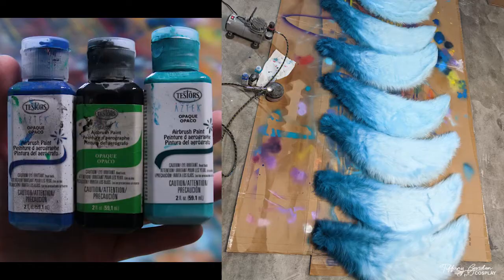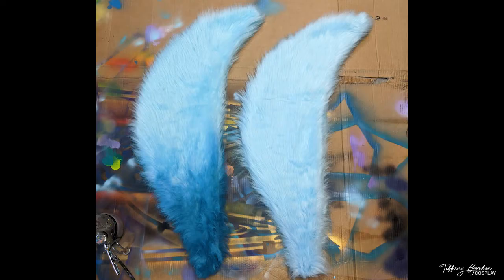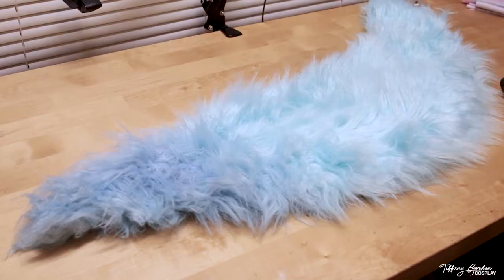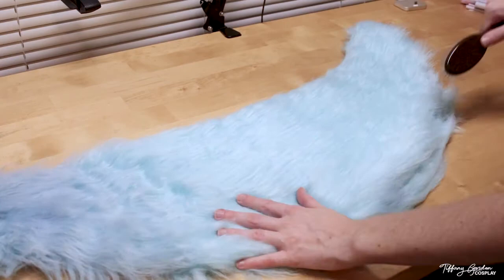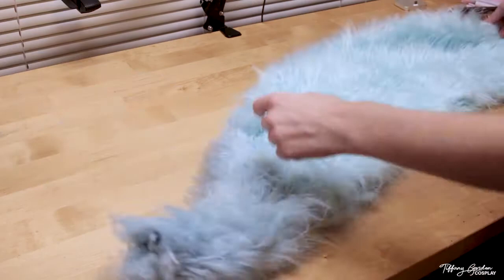Once all the tail pieces were dry, I went back with airbrush paints — a mixture of black, blue, and teal Testors airbrush paint — applied to the bottom portions of the tail. I was much happier with this result, and you can see the before and after here. The next step is to detangle all the fur on the tail using a wig brush, combing all the hair in one direction from the base of the tail to the tip so it looks more natural like an actual critter's tail.